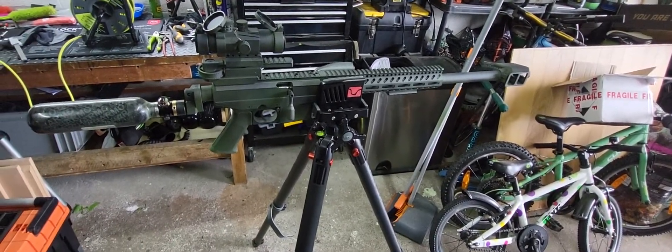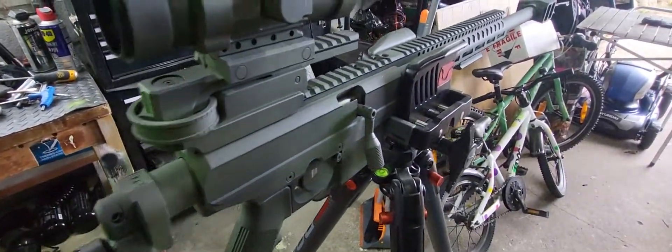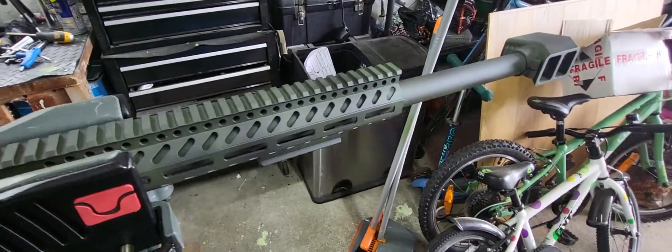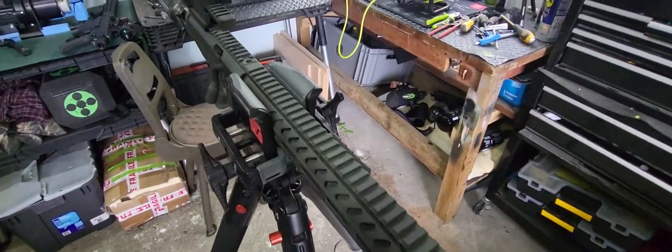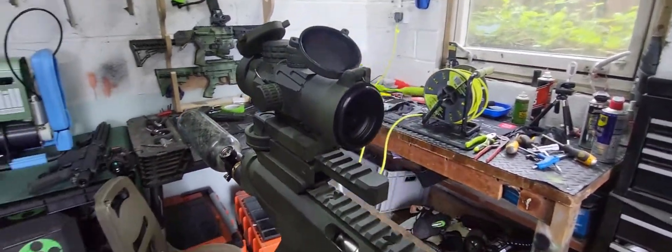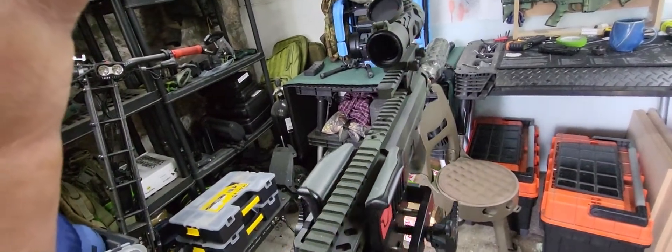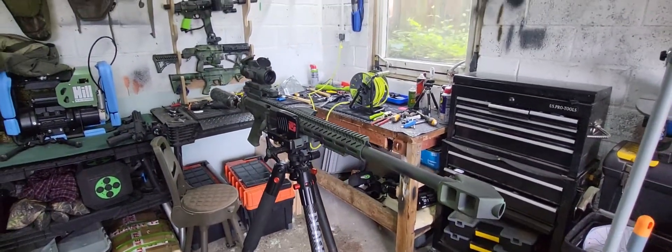Look where the paint came out. MOA adjustable rail, vector optics scope — one shot one kill, baby.